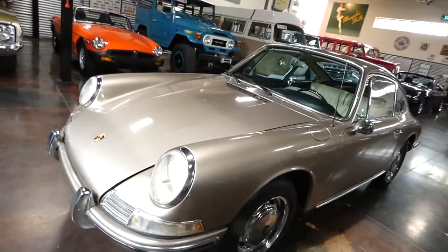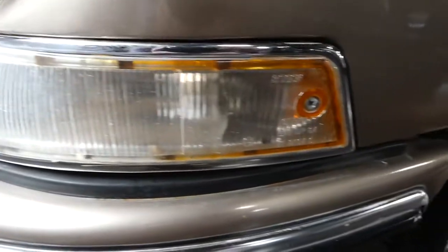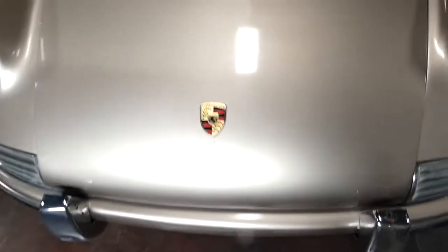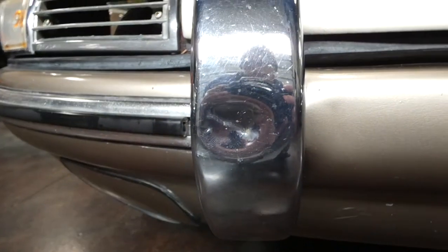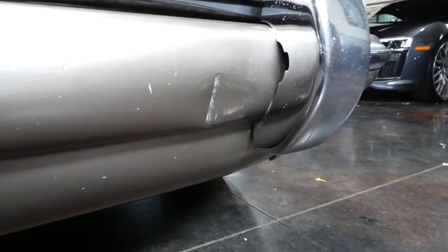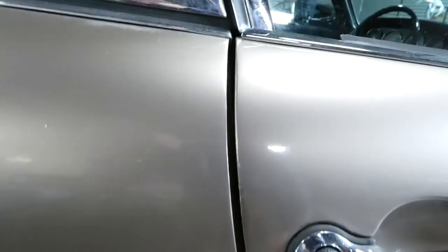So now I'm going to go through and point out some of the blemishes that I noticed. I mean, this car is not perfect — it is sixty years old. I've got some paint mixed in on the hood. Right here on the front bumper, some kind of dent, some minor indentations, right here on the door, as well as here, right around the wheel well, some little paint chips, as well as right here.